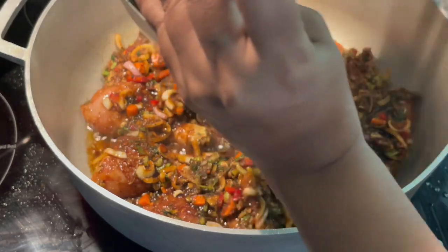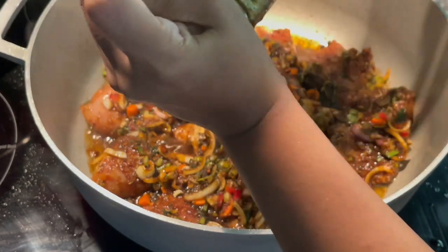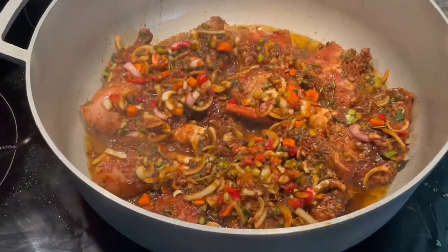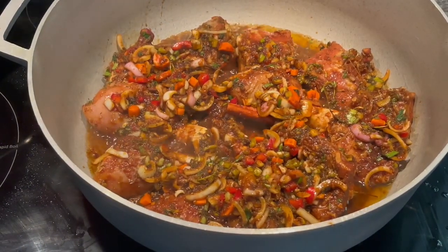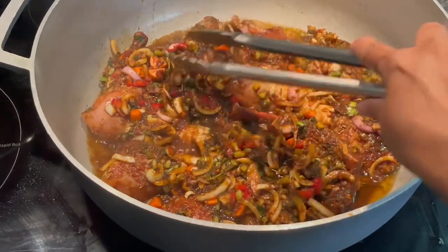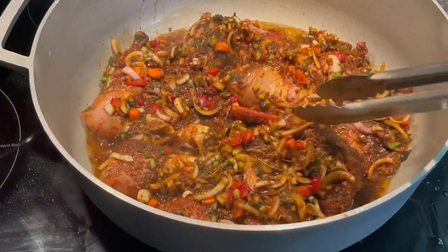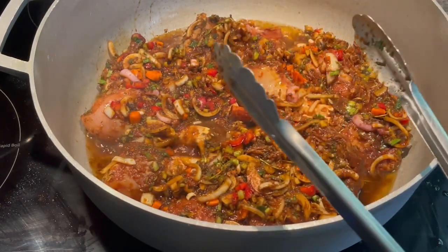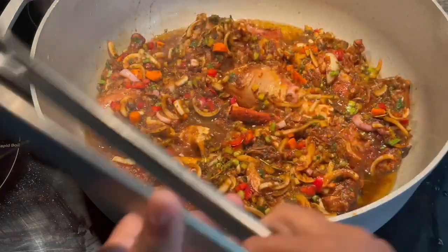We're just going to cover this and let it do its thing. What I want from my chicken pieces is that beautiful sear on one side, then I'm going to flip it. As of right now we're just going to leave this covered and let it do its thing. I'll come back and show you what it looks like when we flip it.